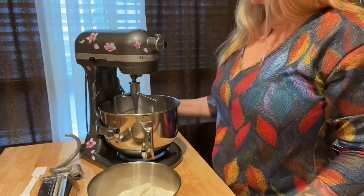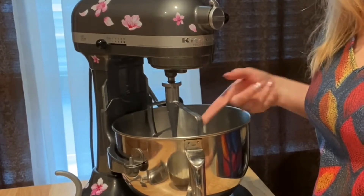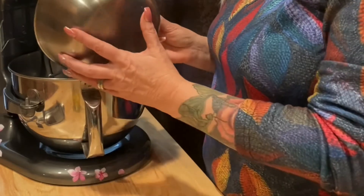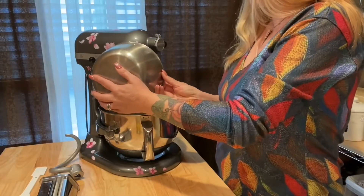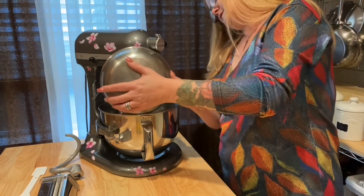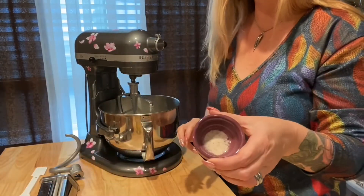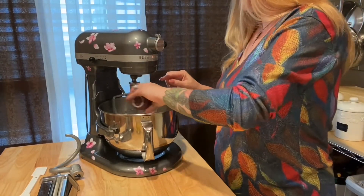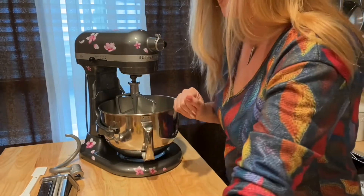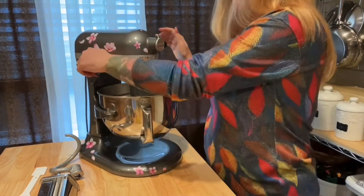Here's what you're going to need for the pasta. I've got my paddle attachment in my KitchenAid and I'm going to start off by putting two cups of all-purpose flour — unbleached all-purpose flour — right into the bowl. I'm going to add just a pinch of pink Himalayan salt, which is about between an eighth and a quarter of a teaspoon. I'll give that a quick mix to get it blended.